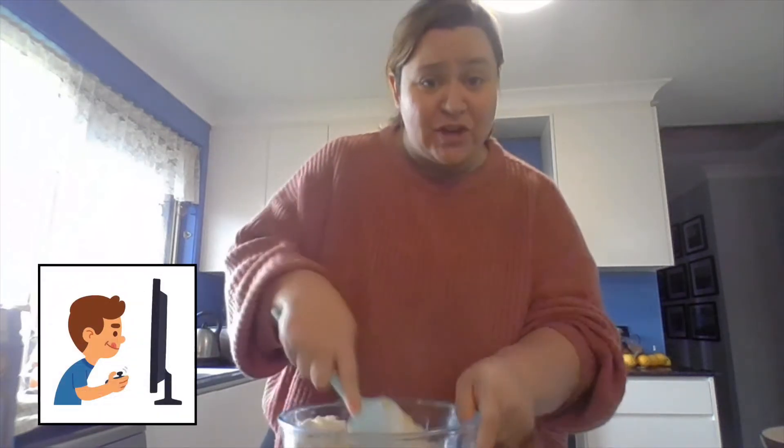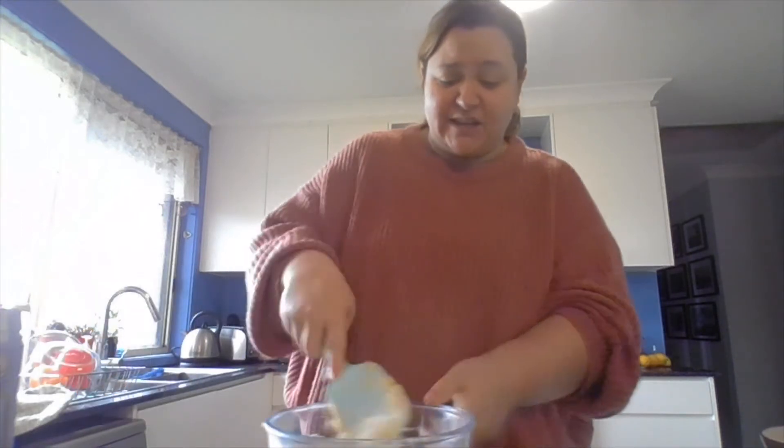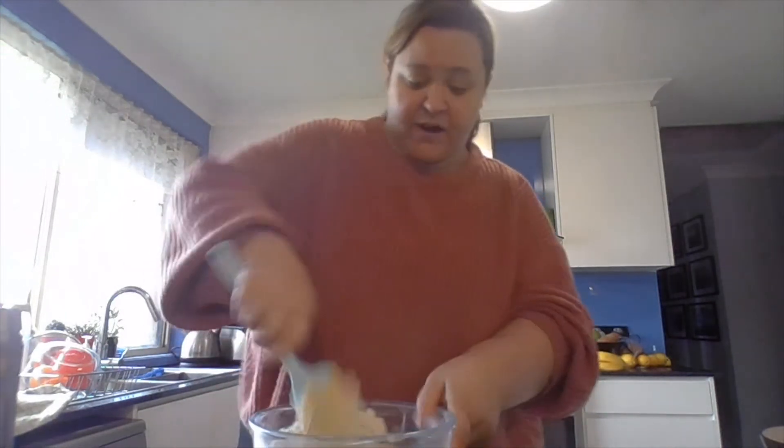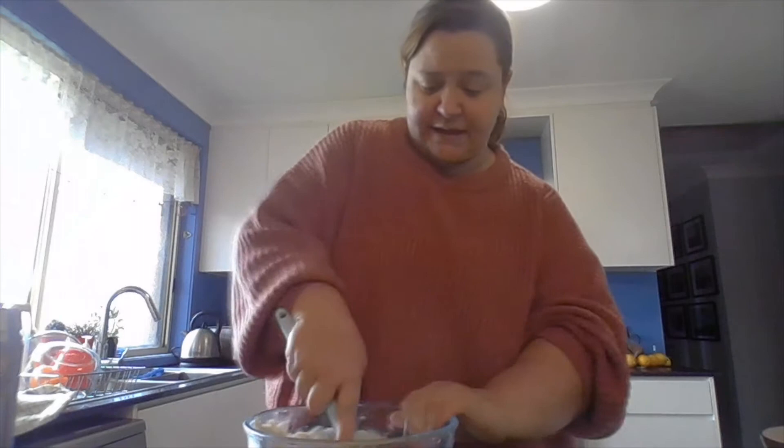Wait till your brother's finished on the game and you can have your turn. Be patient. Baking is all about patience as well — it takes time. Now mixing and mixing and mixing.